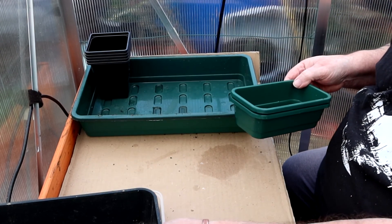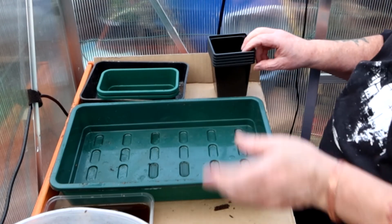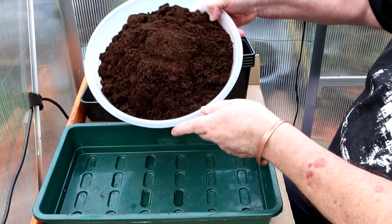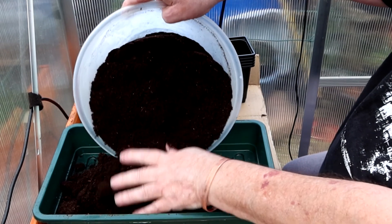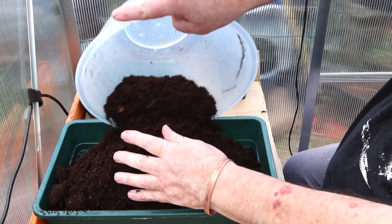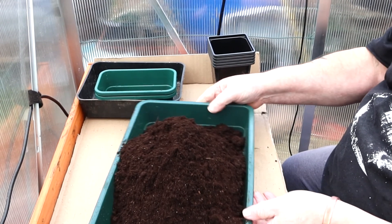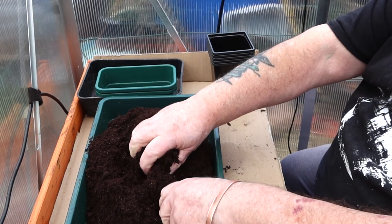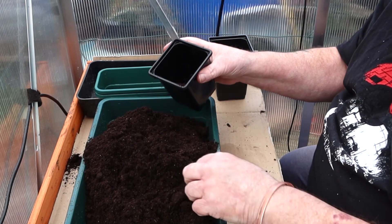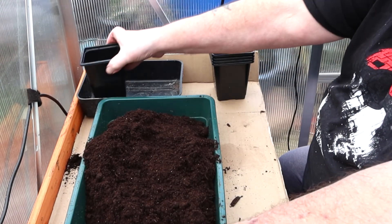Meanwhile, I've splashed out on some Mother Earth compost. I'm fed up with that other stuff — I've already taken one bag up the allotment and it's absolute rubbish. There's no point fighting it anymore. The compost itself is fine, there are just little bits of stick in it. Right, let's get a few of these set up — I've got six of them.